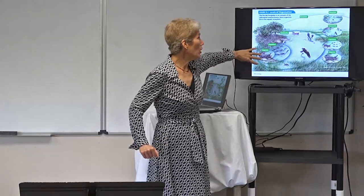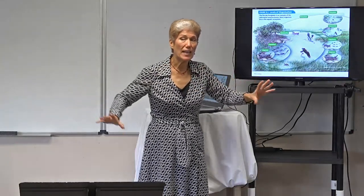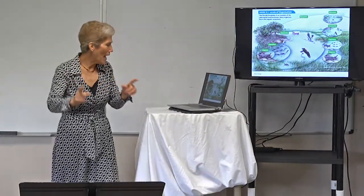We have one organism — one gator. When you look at all the gators in the area, you're looking at a population. When we look at the gator and all the animals that live with him, including the birds and the fish, now what are we looking at? A community. When we add to that the physical characteristics, now we're looking at an ecosystem. And if we're looking at multiple ecosystems, then we're looking at a biome.